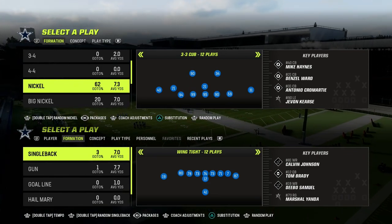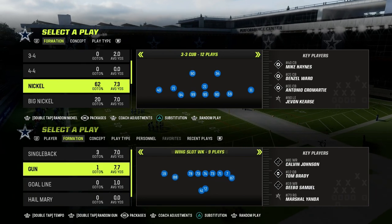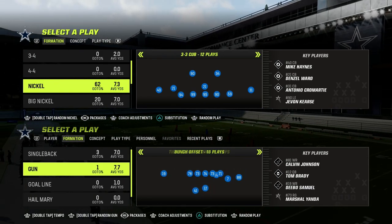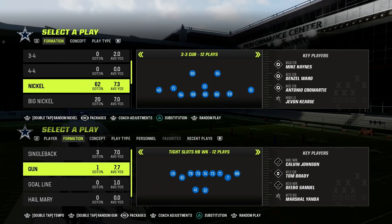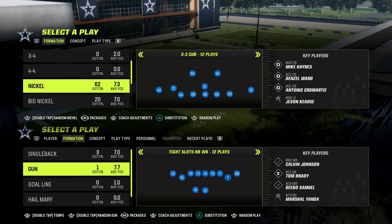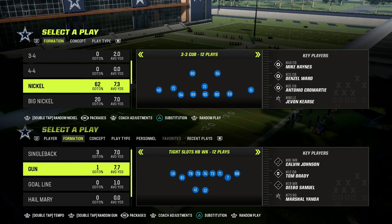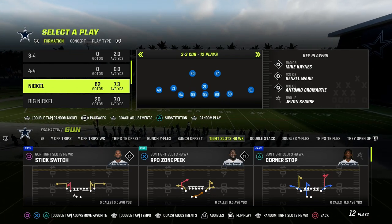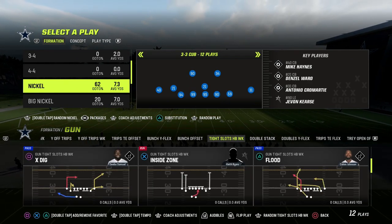For just $10, you're going to get access to all of my Madden 23 offensive and defensive ebooks, and I guarantee that it's going to make you a better player. There are principles in the Patreon that you can apply from Madden formation to formation, scheme to scheme, and just by being a member and studying those principles, you're going to become a better Madden player. The link is down in the description.